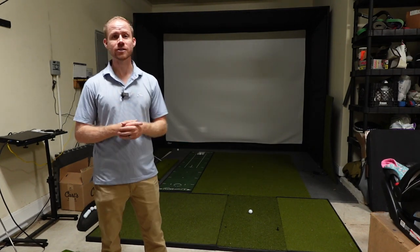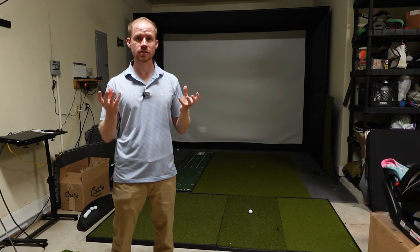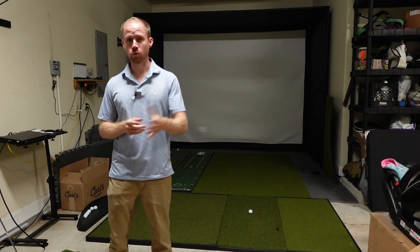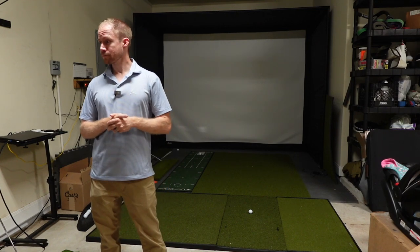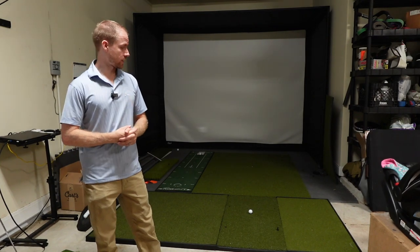The Player Preferred is something totally different — it looks much more like a traditional mat with turf. The Grass Series is really designed for injury prevention and has bristles instead of turf. If you want to see that, check it out on the channel. So let's get started on the Player Preferred.